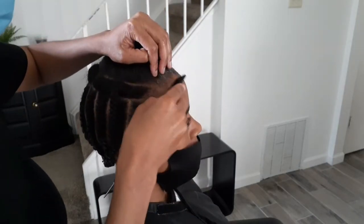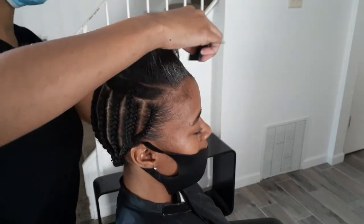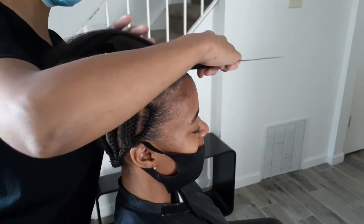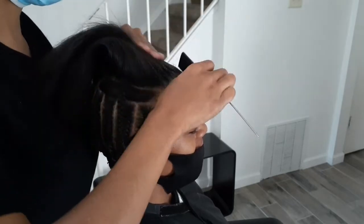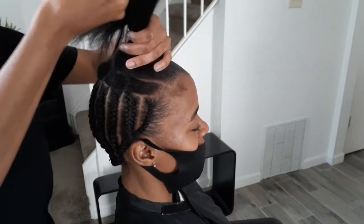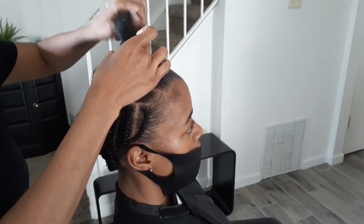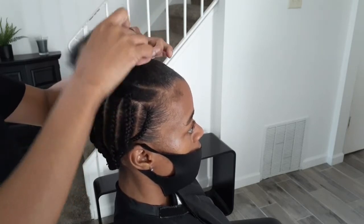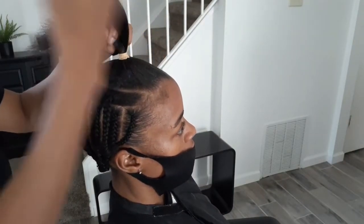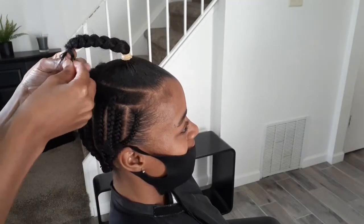What I'm going to do now is take this section and section it off and put it into a ponytail, because this is where we're going to do the quick weave. At the bottom is where we're going to do the sew-in, and then I left out a small section and put them in two little plaits because that's going to be where we do the leave out. So all I'm doing here is just getting this ponytail section nice and neat and prepped and ready.